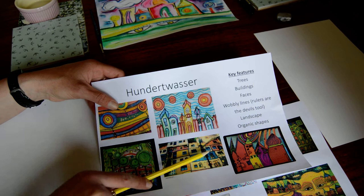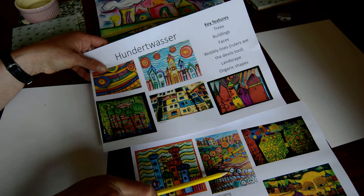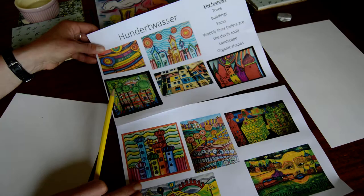He created buildings because he was an architect — that's an actual building, I think it's in Austria, that he created. It's a form of council housing. And then these are examples of his work. Some of them are other people's interpretations of his work, but we're going to use them all for inspiration.